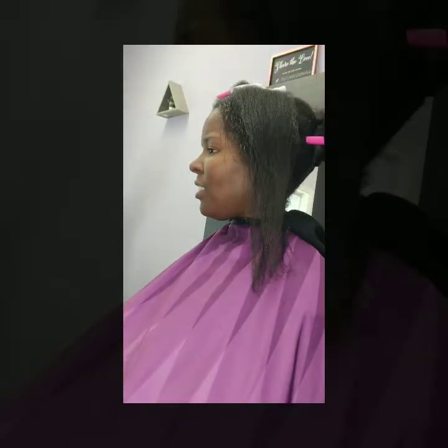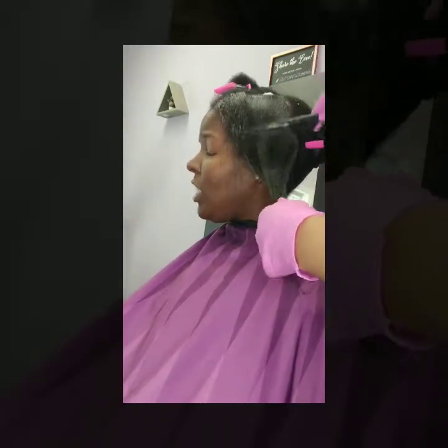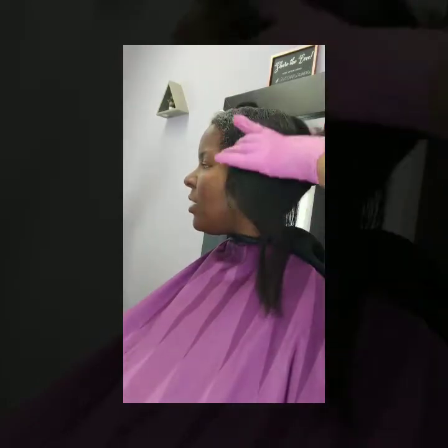The treatment is applied to the hair blown dry, and as the treatment is being absorbed by the hair, you'll see the hair start to revert.